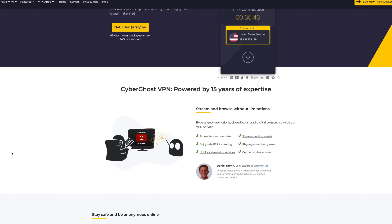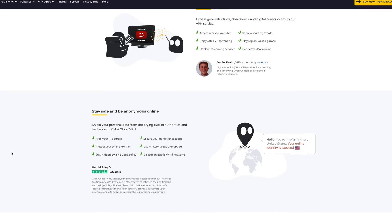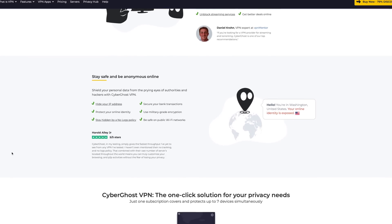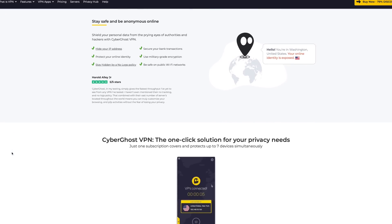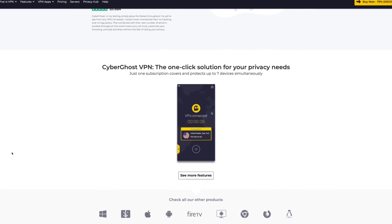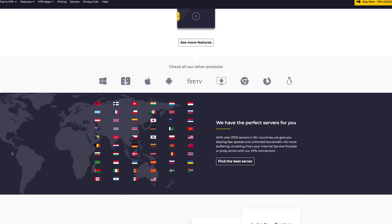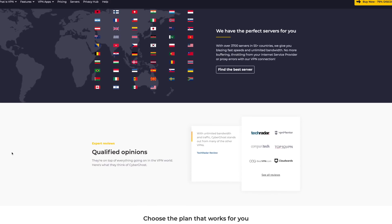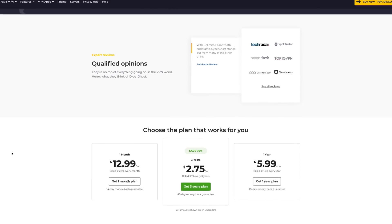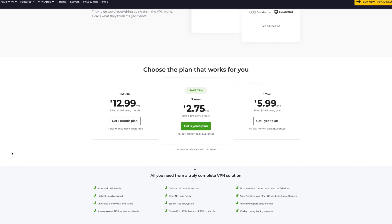This video is, however, sponsored by CyberGhost VPN. With CyberGhost, you can encrypt your entire digital life, hide your IP address, and secure your bank transactions, even on unsecured public Wi-Fi networks. CyberGhost keeps no logs, and one subscription covers up to seven devices, with apps available across platforms and for different operating systems. Head on down to the link in the description below to get CyberGhost for just $2.75 per month.